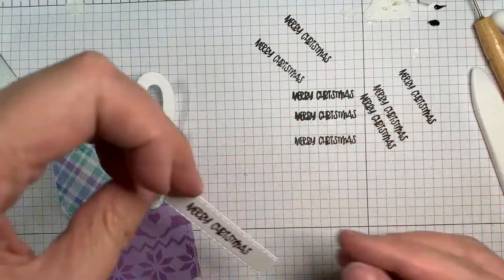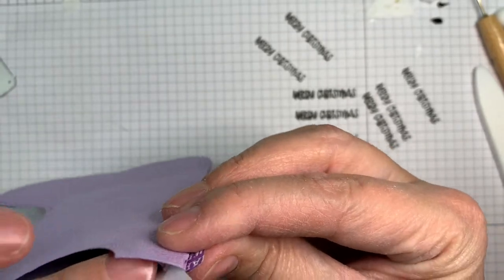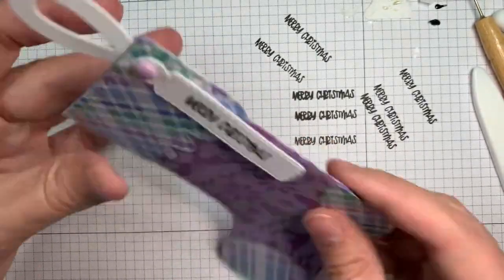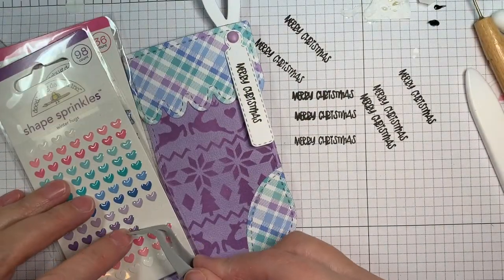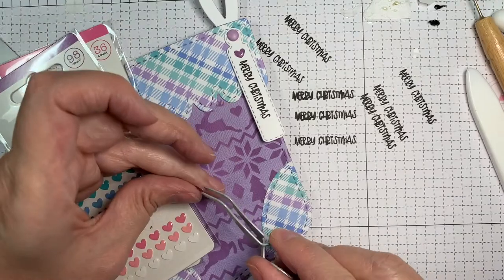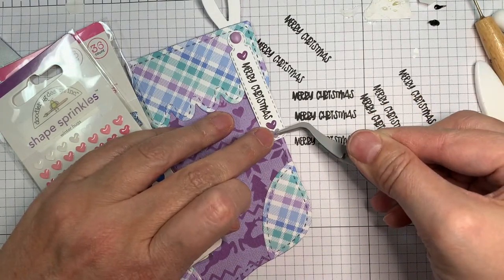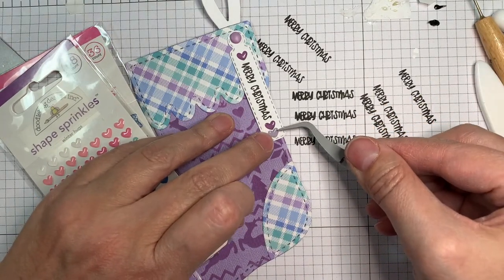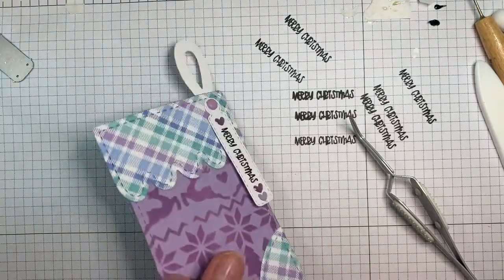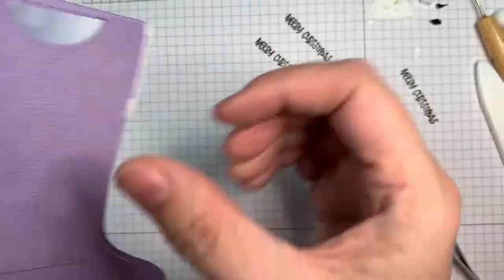I'm going to use an actual brad — going old school here. Now I'm adding a few more of these little hearts — those are the Warm Hugs shapes from Doodlebug. Aren't they cute? That's a perfect little sentiment to go on a tag, right? You could have tied a tag on with some twine. There's the back — isn't that cute? I love how that turned out. You can just pop a little gift card in there and you're done!